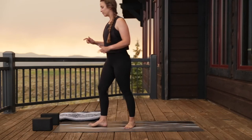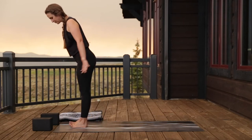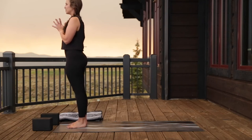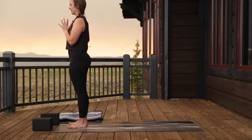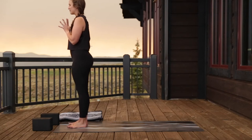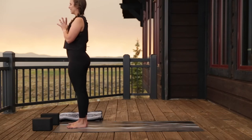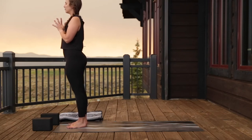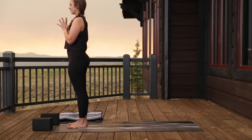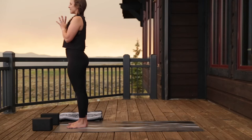If you have blocks, great; if not, great too. Start off at the top of your mat, feet planted firmly on the floor. Take your palms together and bring your thumbs to your heart center. If it's comfortable, close your eyes and take a moment to breathe. Feel the feet root you down into the earth.